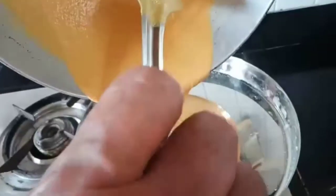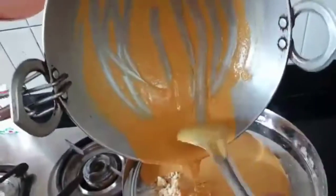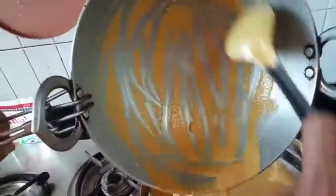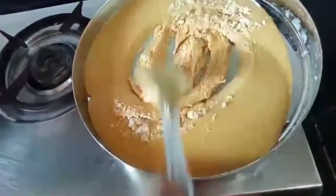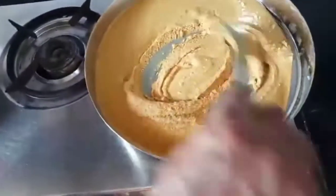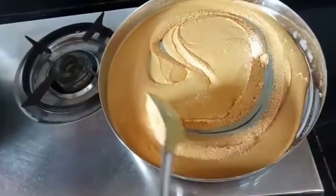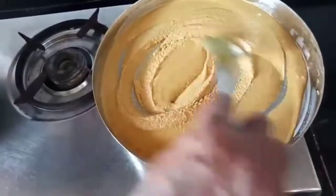Now we will remove it from the pan and put it in a plate to dry. Once it is completely cooled, I will add sugar and the remaining dry ingredients. You can keep it under a fan to cool. We have to wait till it is completely cooled.